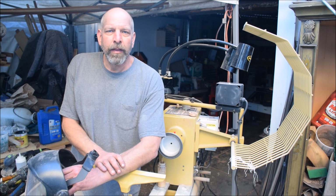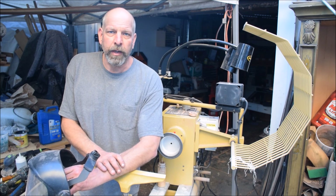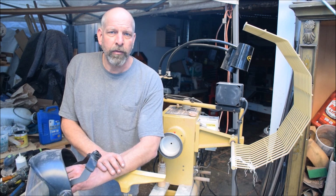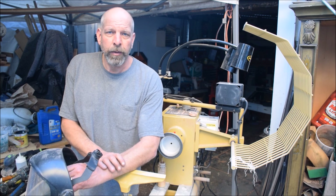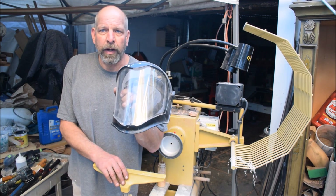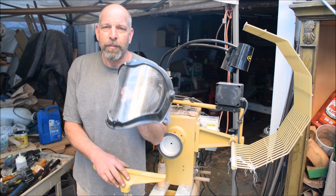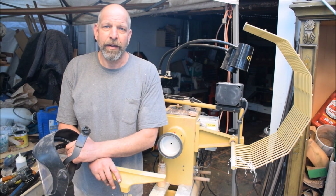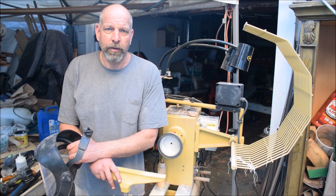Done. Don't forget, the most important thing is to be safe and have fun while you are turning. Always remember to read, understand, and follow all the safety directions for any tool that you're using, and especially remember to wear eye protection. Be safe, have fun, keep on turning, and thanks again for watching another episode of The Naked Turning.